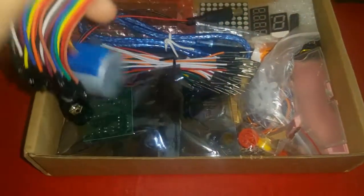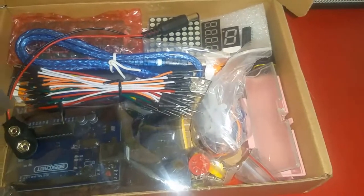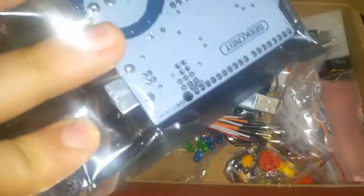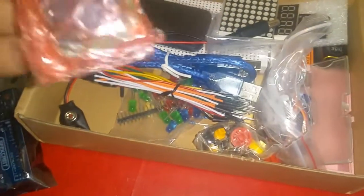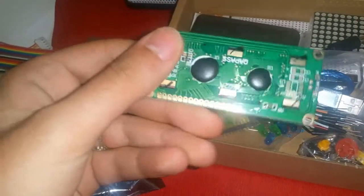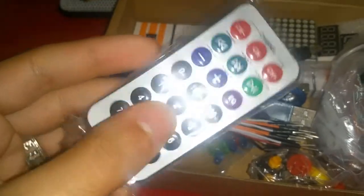You get some cables, some wiring cables with a motor. This is the Arduino R3. You get a screen — this is the screen. You also get a remote control.